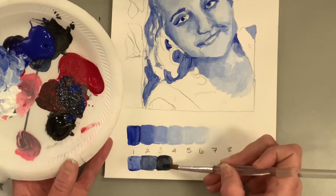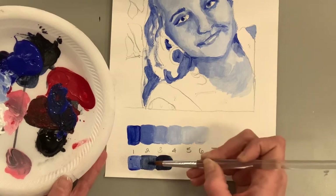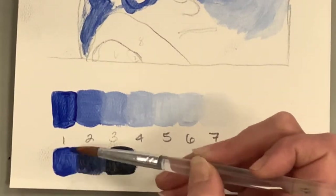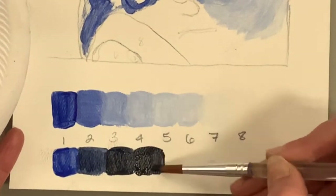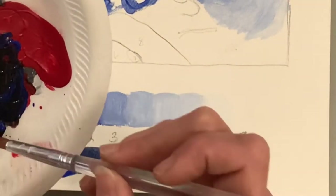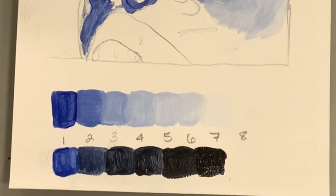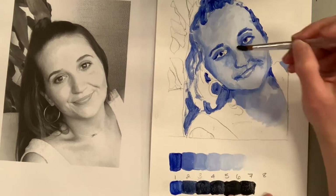I'm doing the same thing as before — creating as many values as I can, hopefully at least five, trying to get to where the final value is pure black. If you have a palette with individual wells you could pre-mix your values; I just mix on my palette as I go. You have to keep asking yourself: is this value lighter or darker? Always test each color before you commit to it because black will change things dramatically. Yellow, by the way, is the hardest color to control for an exercise like this.